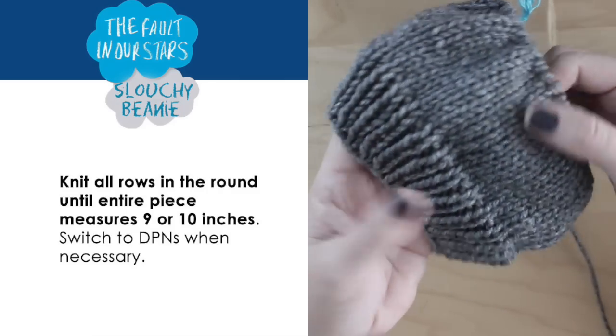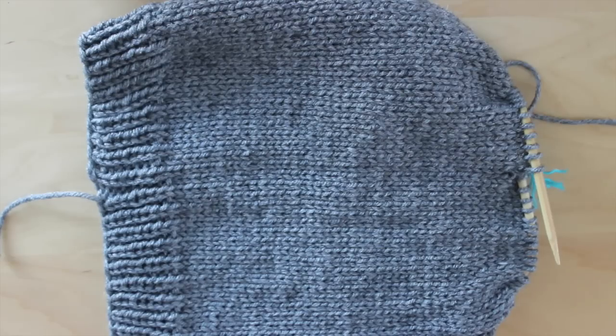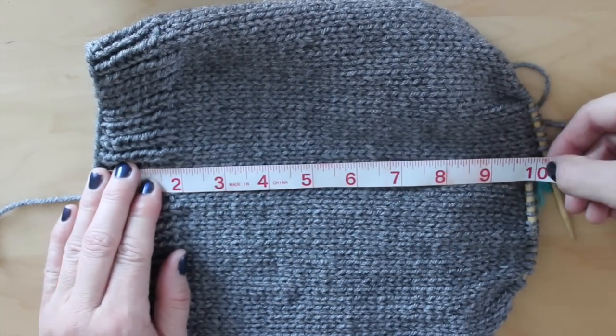Now, knit all the rows in the round until your entire piece measures 9 or 10 inches, depending on how long you would like your slouchy beanie to be.